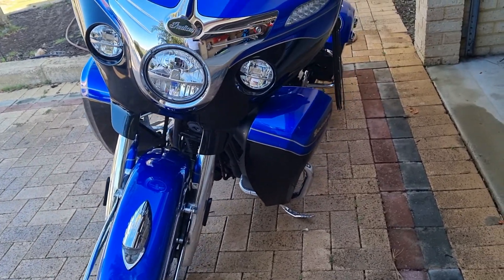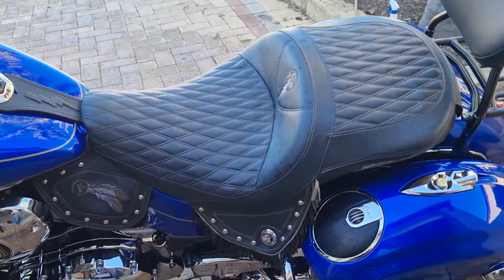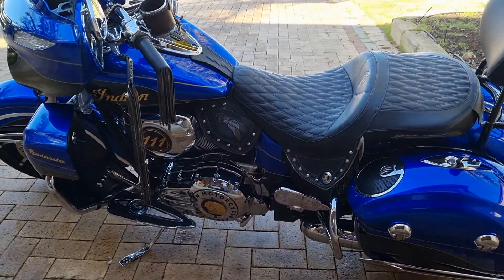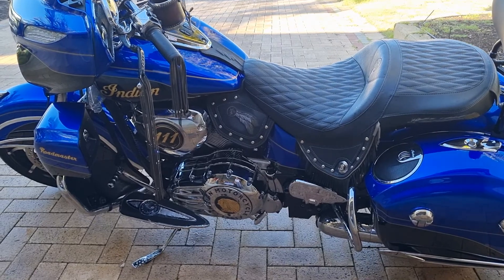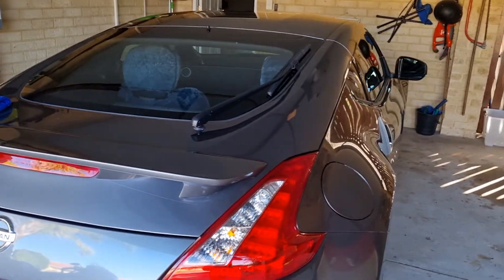There she is, done. I do tend to go over with a microfiber cloth afterwards, just for the film — I think that's for my own benefit. Obviously not around electrical stuff, but just the chrome, the paintwork, and my lady's car.